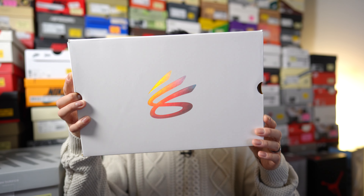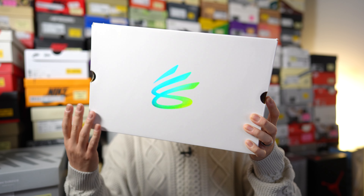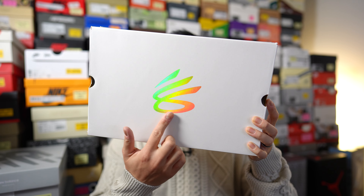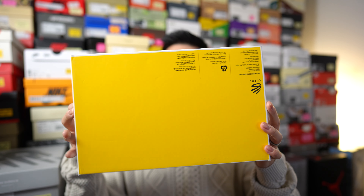First things first, here's a quick look at the box, which is the exact same box as the Curry 9. It's white colored cardboard with an iridescent Curry brand logo on the top, and the bottom of the box is done in yellow.